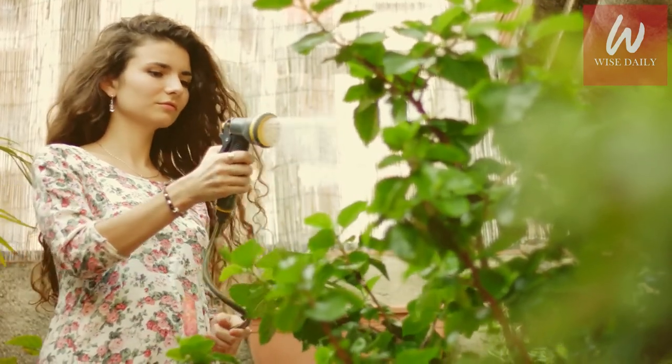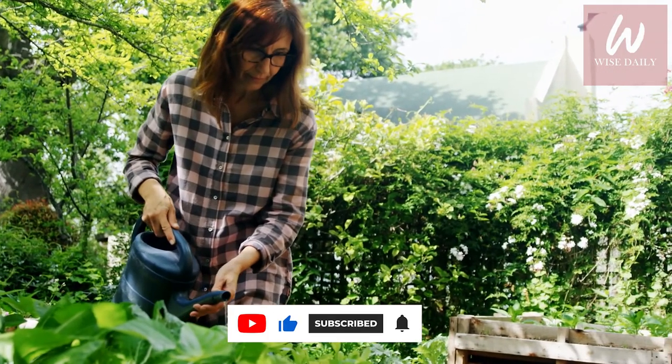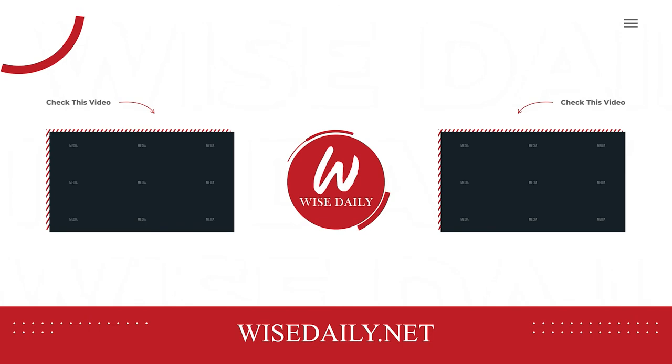And this, my friend, is it for today's video. We really hope this video helps you actually carry out your plans and have the best vacation, because vacations are a must to keep ourselves going. Do give us a like, subscribe and follow for more amazing content, and to be Wise Daily. Adios, amigos!